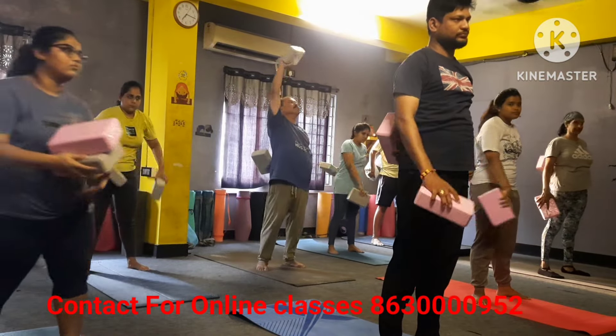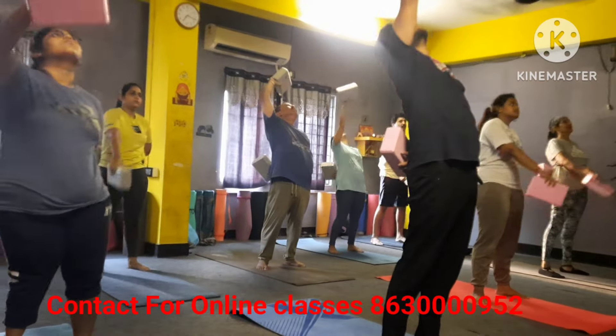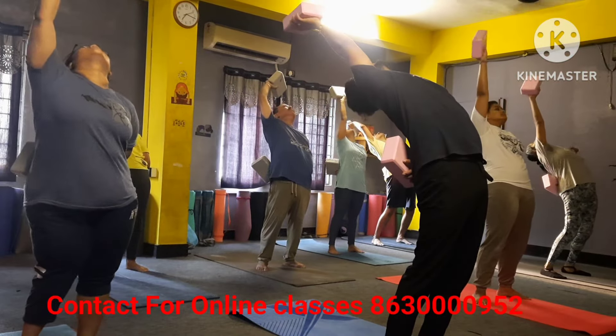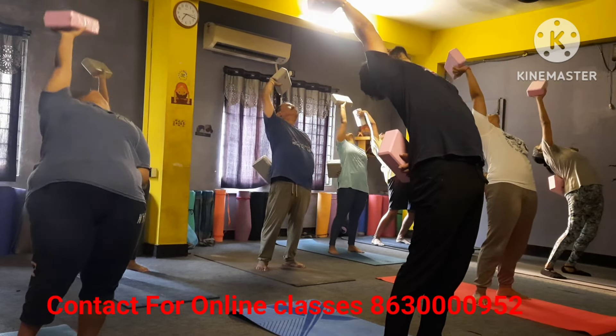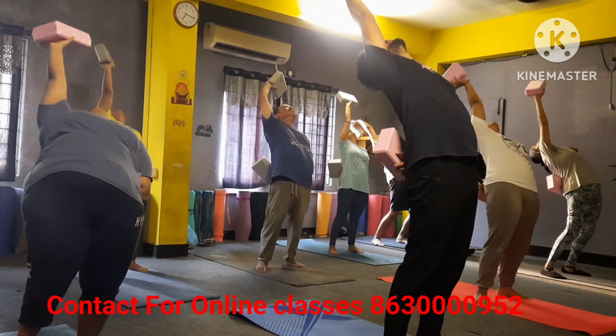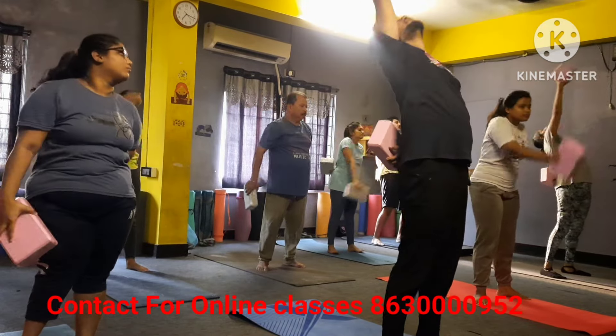Switch your leg, switch your hand — sorry, left hand back and right hand back, maximum back please. One, two, three, four, five, six, seven, eight — long inhale.